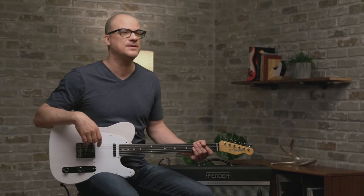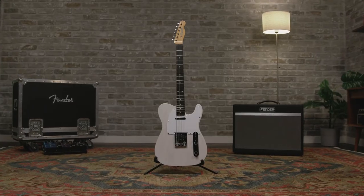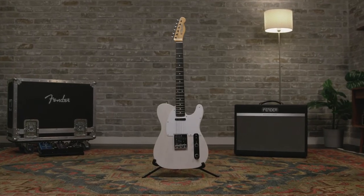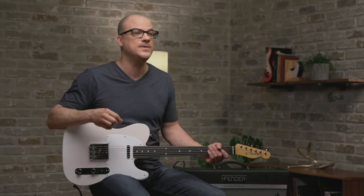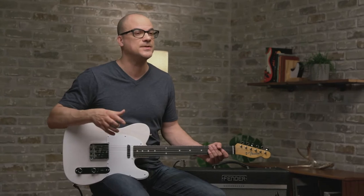Hey, this is John with Fender. I am so happy to introduce this amazing and beautiful Telecaster guitar to you. I hold in my hands the Jimmy Page Mirror Telecaster, a recreation of Page's 1959 Telecaster once owned by Jeff Beck and handed down to Jimmy in 1966. We were really lucky to work very closely with Jimmy. He was nice enough to come to our Corona Factory to get the specs as close as possible to the original.